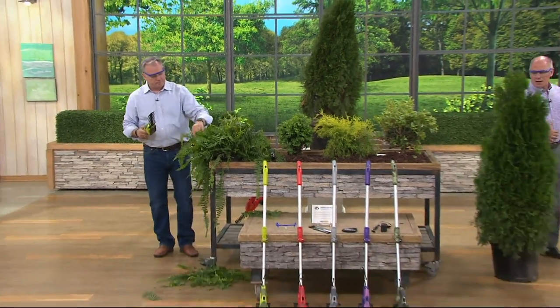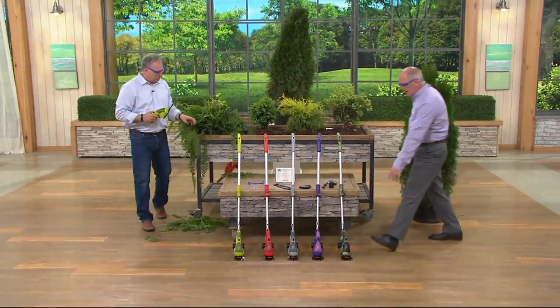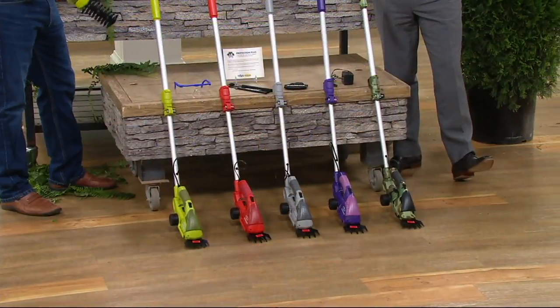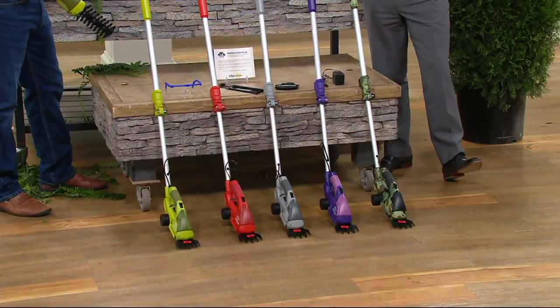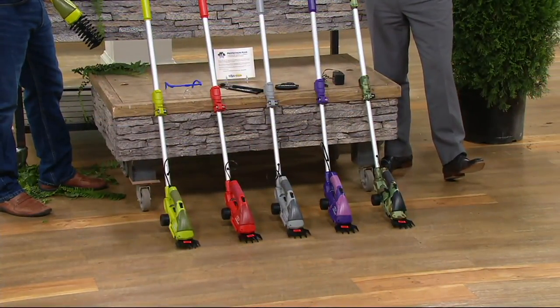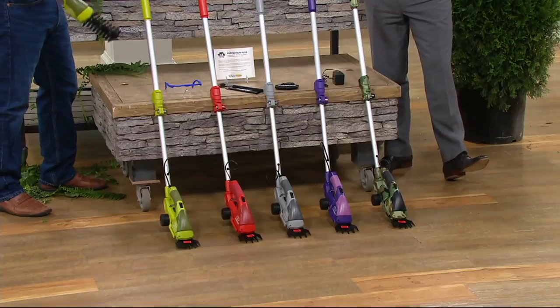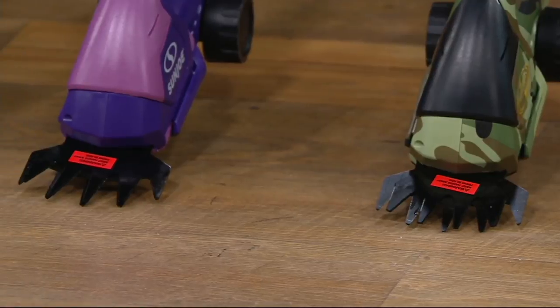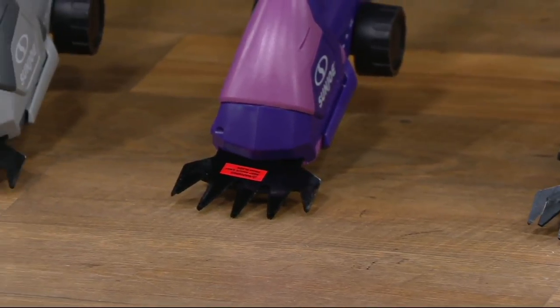We've also got colors for you. The grass trimmer is set up on each one of these. This is what you use for edging — you can actually use it like a mini mower underneath the swing set where the mower won't fit, or the picnic table, the fence, the mailbox, all those stone walls. The great thing is it's on wheels too.